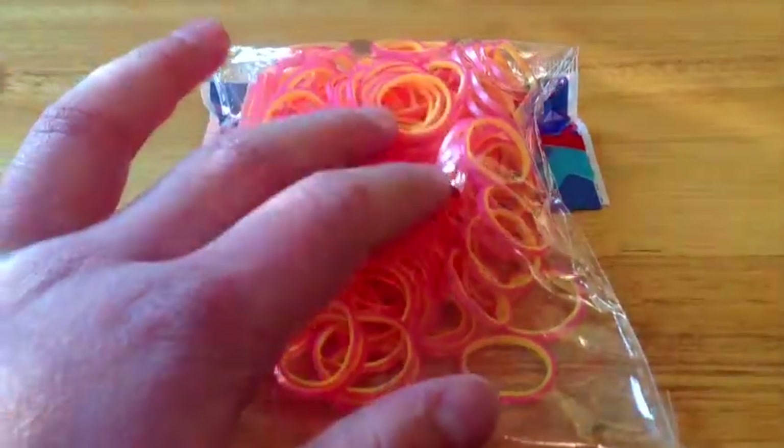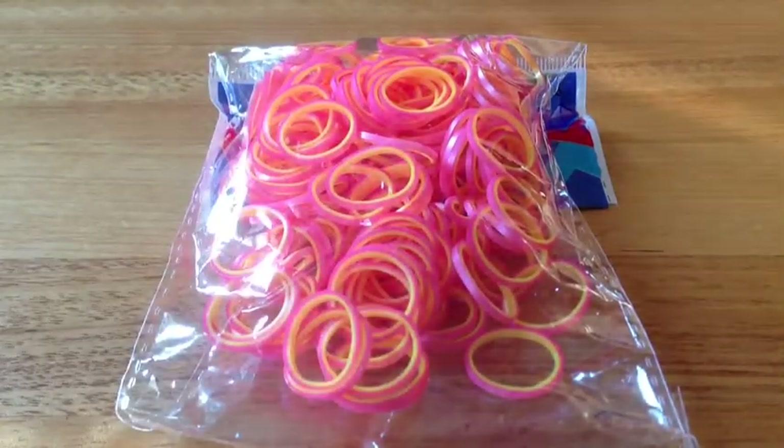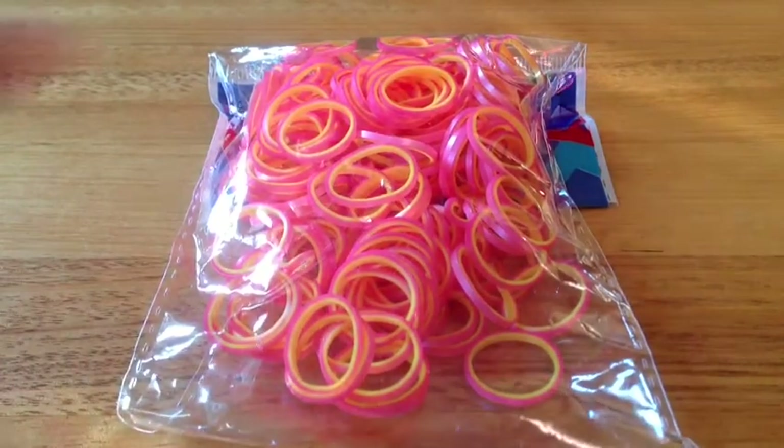I would say that all the pearl rubber bands are the same. And now I'm going to do the stretch test.